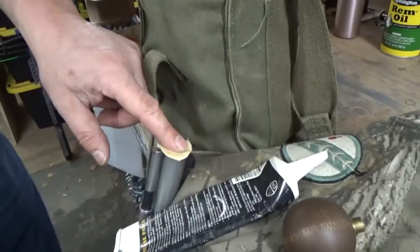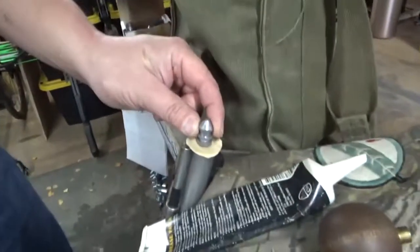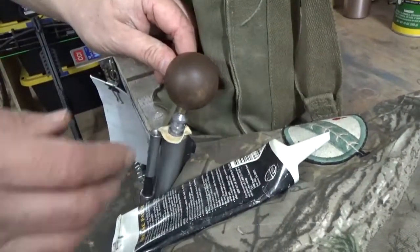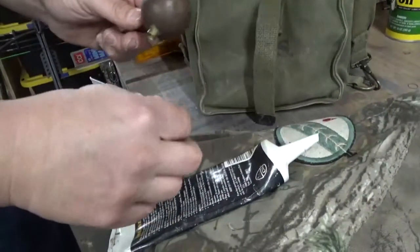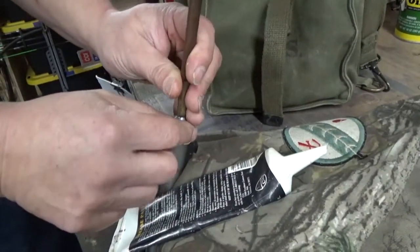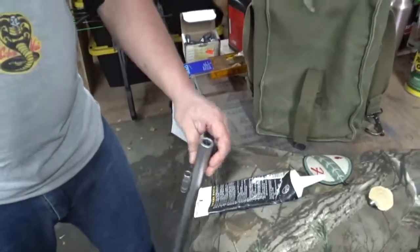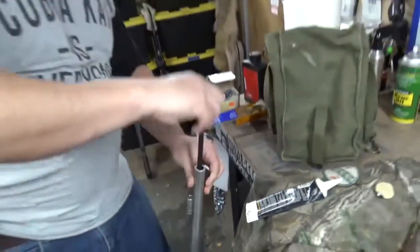Put your patch on just like that, take your bullet, seat your bullet in there just comfortably. Take your ball starter and hit it firmly — boom — and you'll knock the bullet just into the barrel. Then take the other end of the ball starter, do the same thing — boom — and you're going to knock the bullet down about that far, which will get you far enough to where you can take your ramrod.